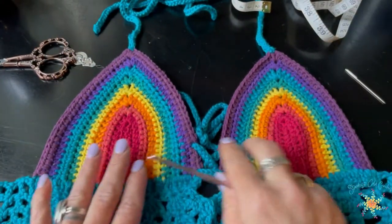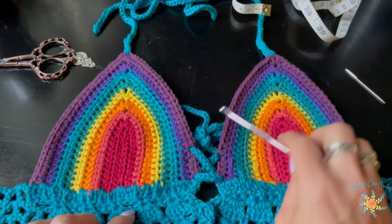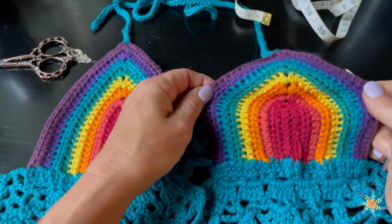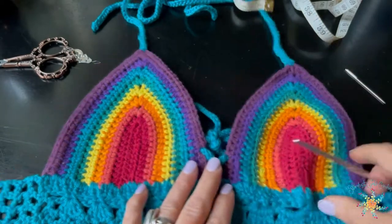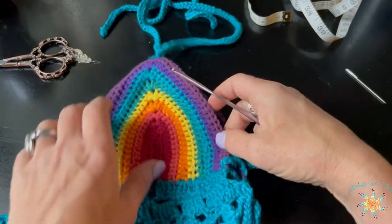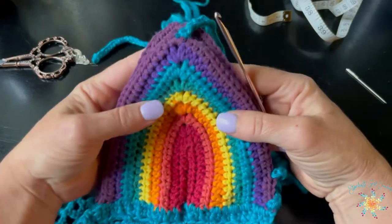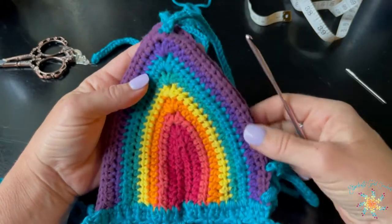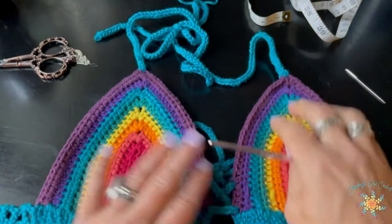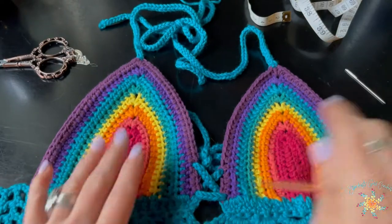Speaking of tension, you want to make sure your tension is even for both cups, because I can see this one is just slightly bigger than the other. You can work that out when you wet block — I haven't wet blocked this yet because I wanted to wait to do my video. You can see it's not that much bigger, just slightly. The one on the bottom is slightly bigger, but that's okay because nobody's perfect and crochet is an art form.